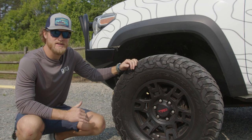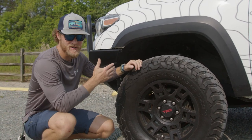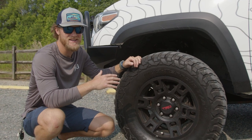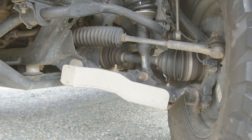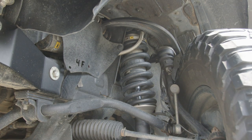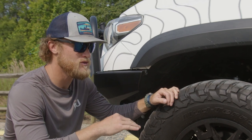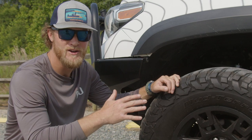Two big important things on vehicles that a lot of people kind of overlook. One is the suspension. It's a super expensive thing to get into, unfortunately, but it's kind of one of those buy once, cry once kind of deals. So I went with the Old Man Emu BP-51s. Phenomenal suspension. It took my off-road travel from about 20 miles an hour to about 50 miles an hour before you got your rocks shook and loose.